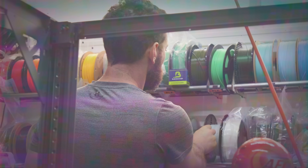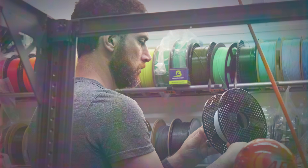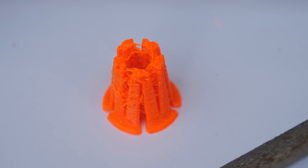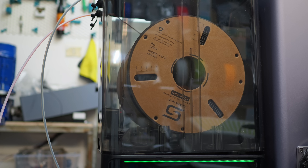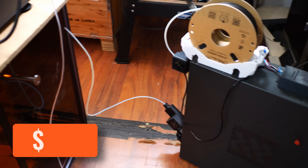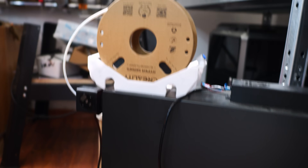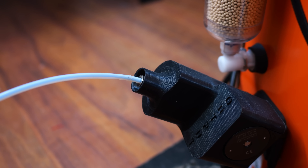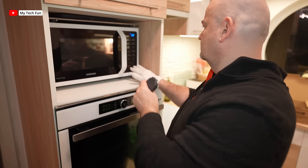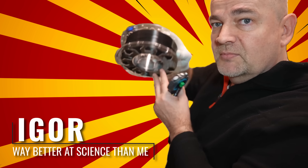Have you ever had a roll of filament that you want to print with, but it's waterlogged and in dire need of dehydration? Sure, you could put it in a normal filament dryer and wait 4-8 hours. Or you could spend $1,800 on a Drywise inline filament dryer, which will thoroughly dry the filament as you print. But unless you're running a business, that's probably not an economically viable option. Instead, allow me to share a surprising trick I discovered thanks to Igor of MyTechFun.